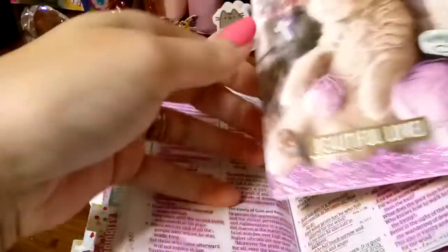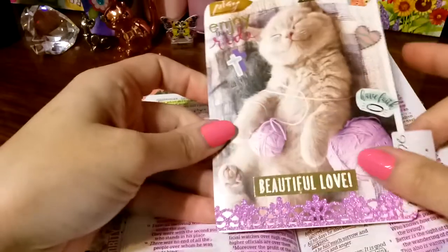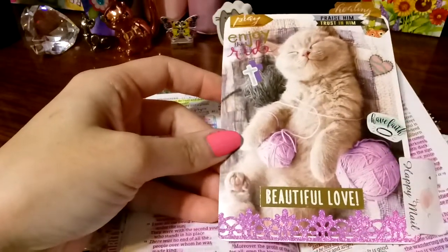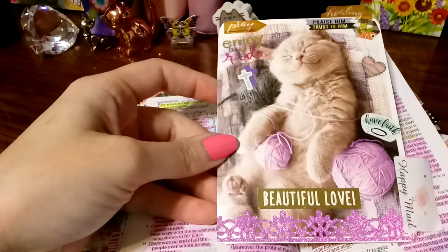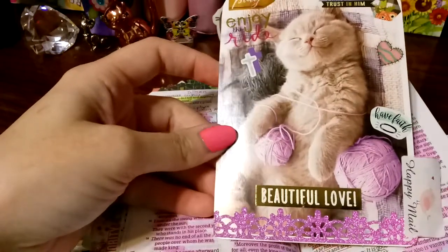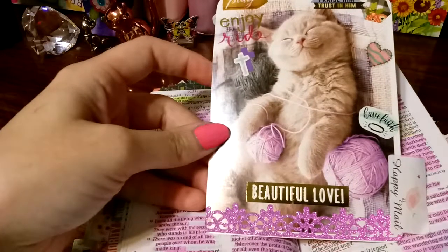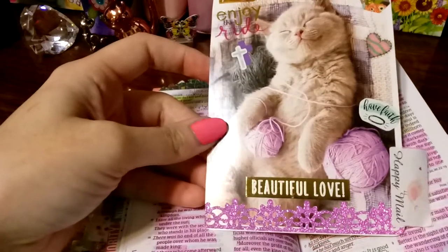This right here is a prayer list — a card I shared in my faith planner. I got it at the dollar store; you can get a pack of them for like $8. I did get it last summer, so I don't know if it's still available. I bought like all eight packs that they had at my dollar store and they never did restock them, so kind of a bummer about that.